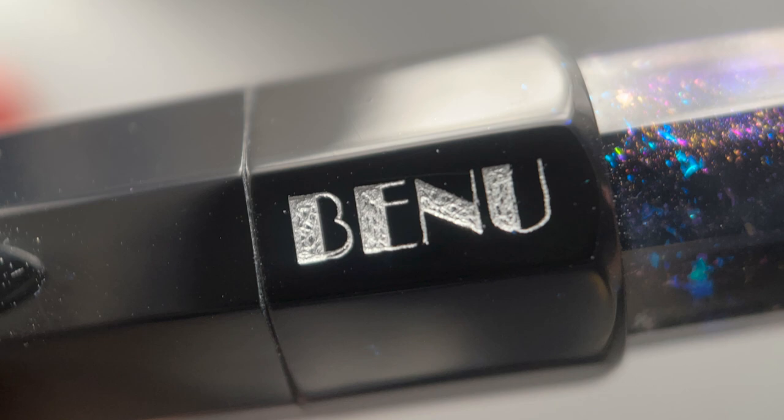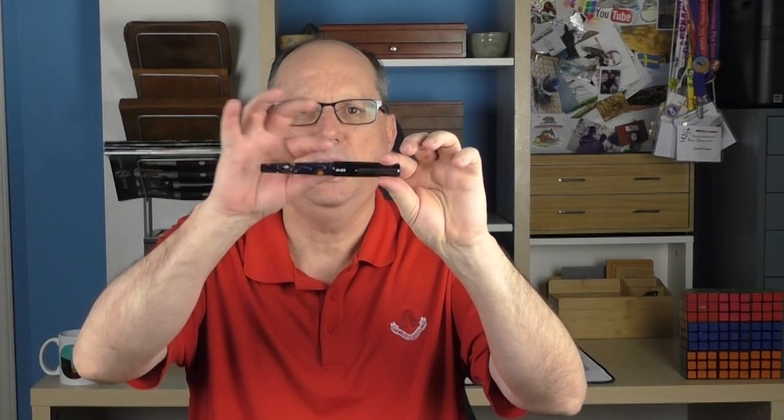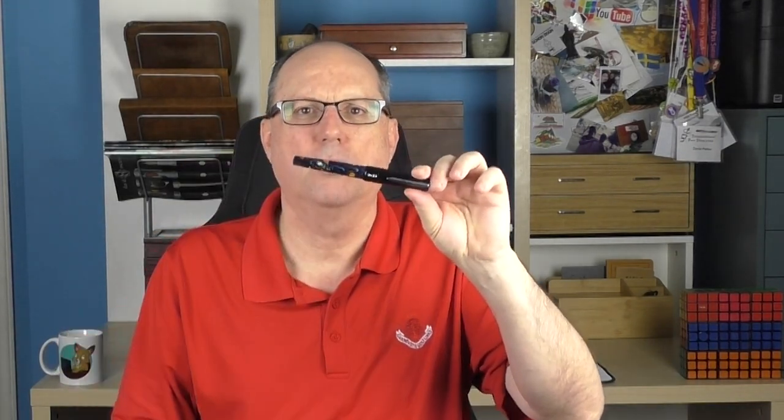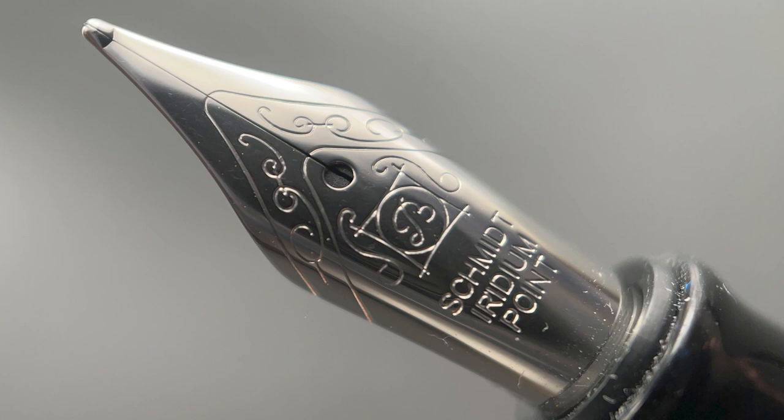The cap angles up until you reach a flat portion comprising the last three-quarters of an inch or so. On one of the facets of this portion, it has the name of the company in silver lacquer. There is a medium-sized step down to the barrel, which tapers down at a fairly even rate of decline past the artwork, and then at the end of the barrel, like the top of the cap, it is slightly rounded. The cap twists off in two and a quarter rotations, and underneath we have a number six Schmidt stainless steel nib. The nib is available in fine, medium, or broad. Bennu also gives you the option of purchasing an additional nib at extra cost, so you could switch out between them.